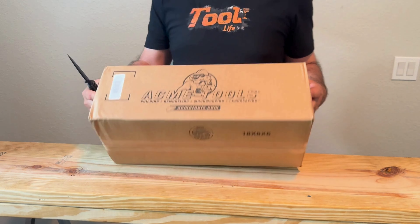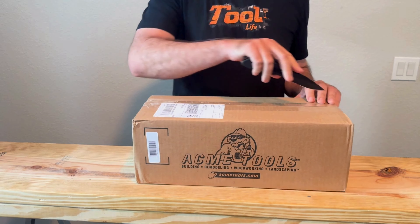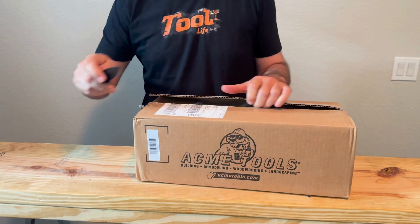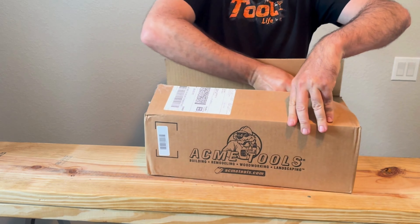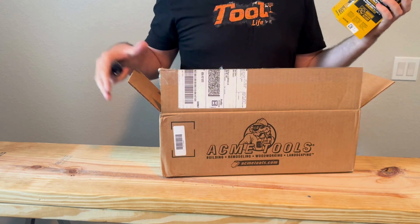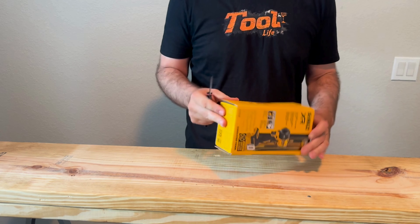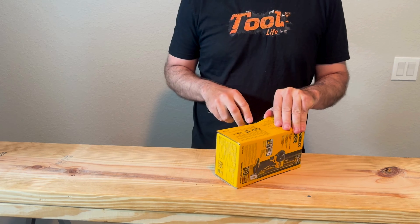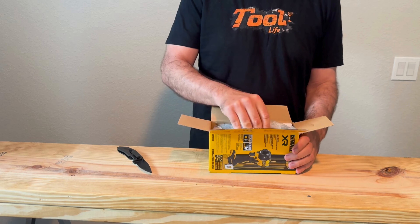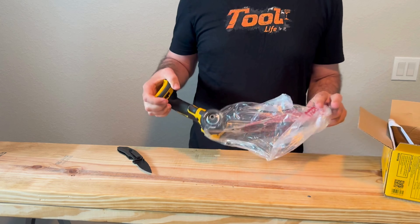I got one last box — put it in the comments what you think it is. It's from Acme Tools. It is the new hydraulic impact. I got all the other ones so might as well buy this one. I just had the Milwaukee hydraulic impact and that was a terrible impact in my opinion, but hopefully this one's a little better.